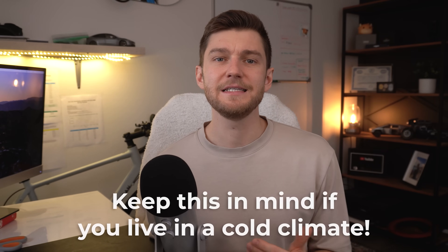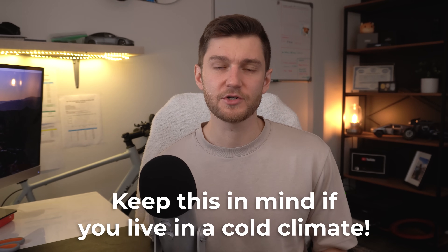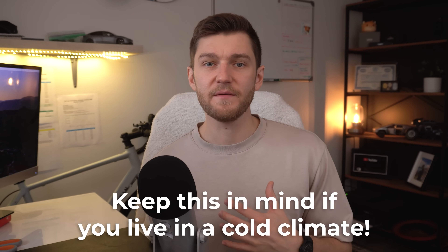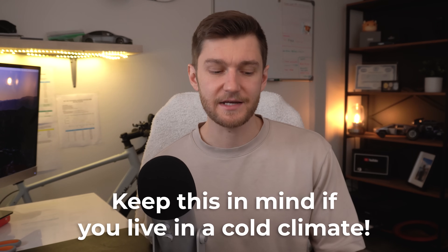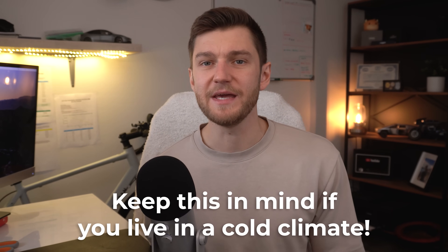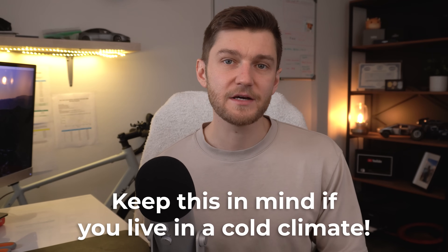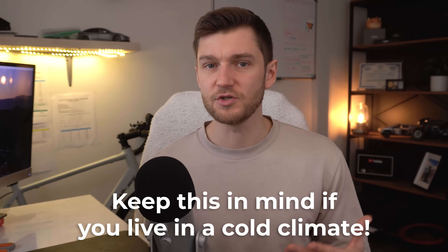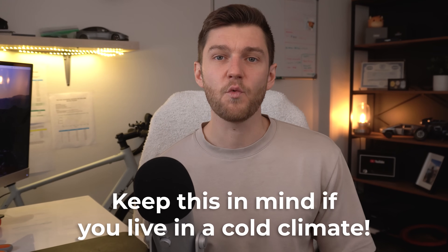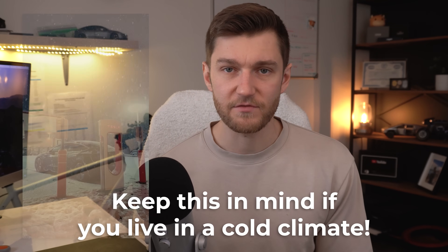In winter, your Tesla needs extra power to actually heat the battery up before accepting charge, and the problem is that level 1 simply cannot keep up with that requirement. When I first bought my Tesla years ago, I actually ended up bricking the battery during the winter using only level 1 — I thought that would be adequate. The car sat all the way down to 0% state of charge and wouldn't charge because the battery was simply too cold. It took a couple of days to get it back up and charging again. That same week I ordered a level 2 charger, got it installed, and everything has been smooth ever since.